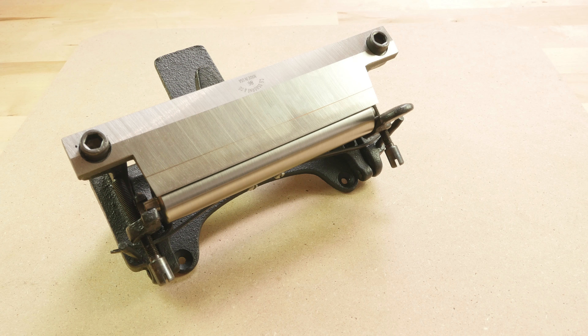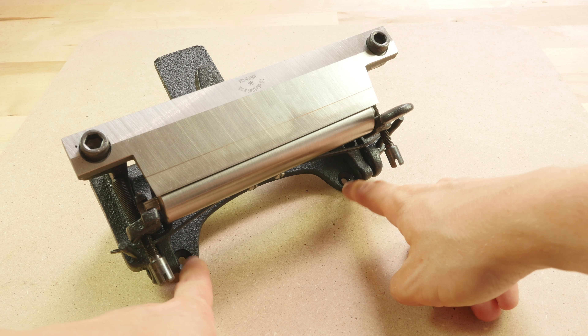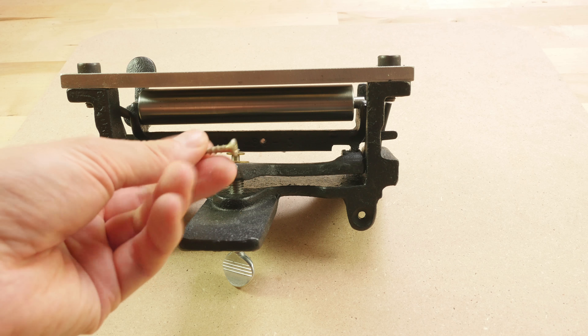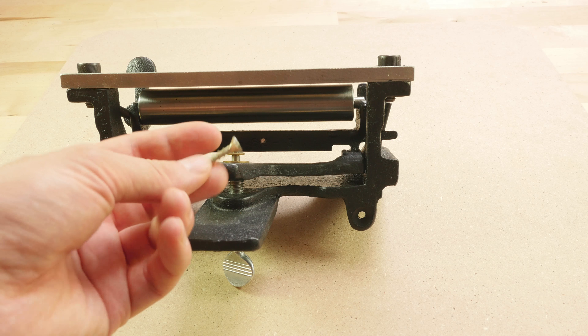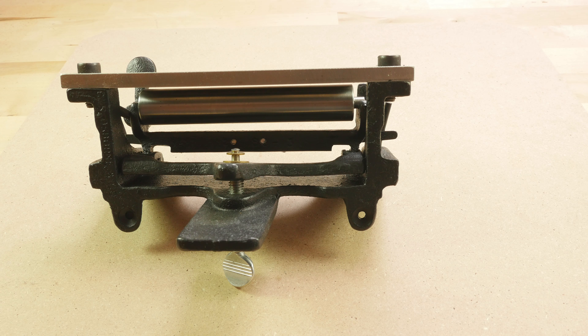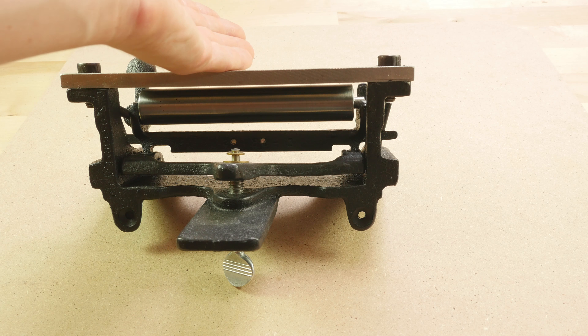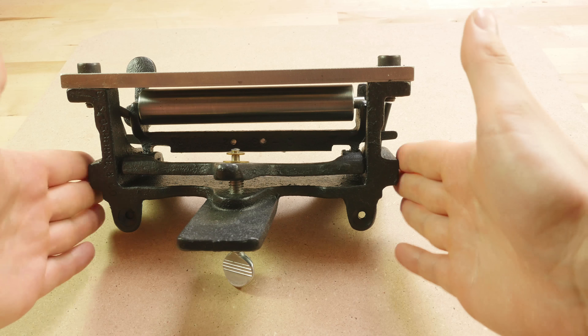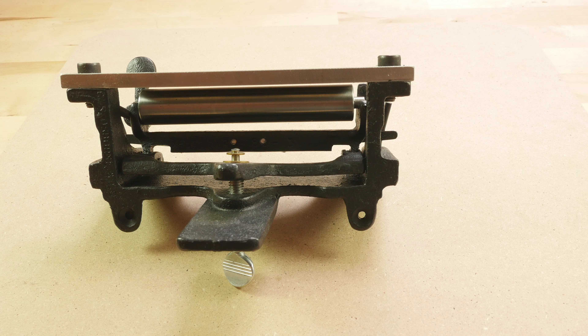The first thing I should mention is that the splitter is bench mounted. This means that we install it by running two screws through here at the back — yes, this is the back of the splitter — and then two screws here from the front. So basically you use four wood screws, which are not included with the splitter. When you mount the splitter onto your bench it's going to be very stable and won't fall off the table when you pull various pieces of leather through it.